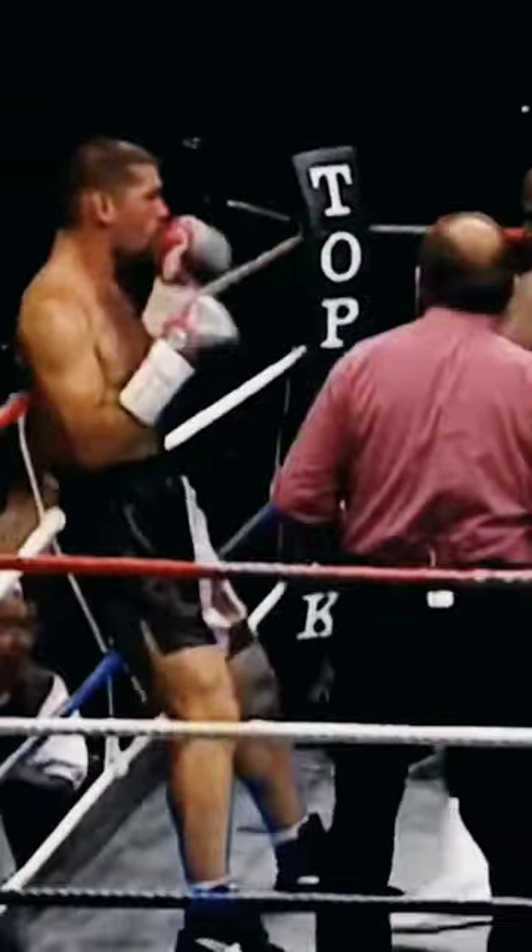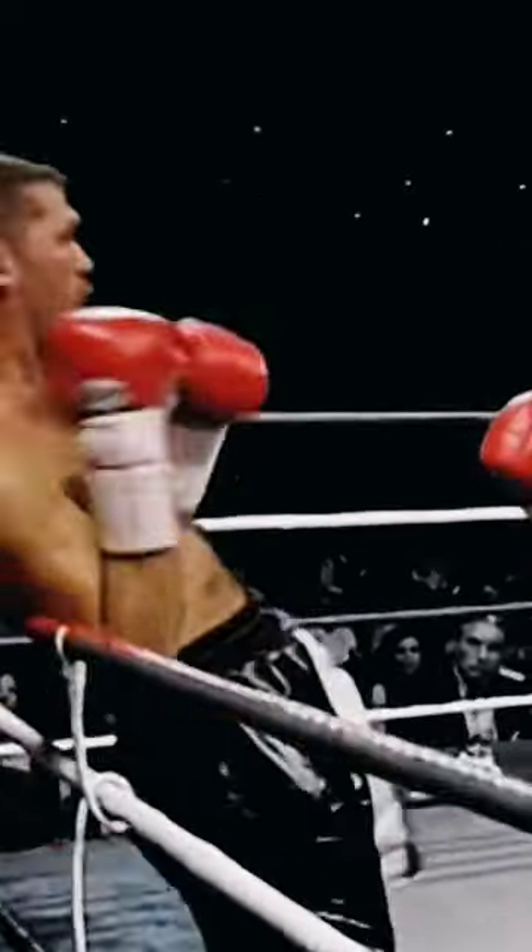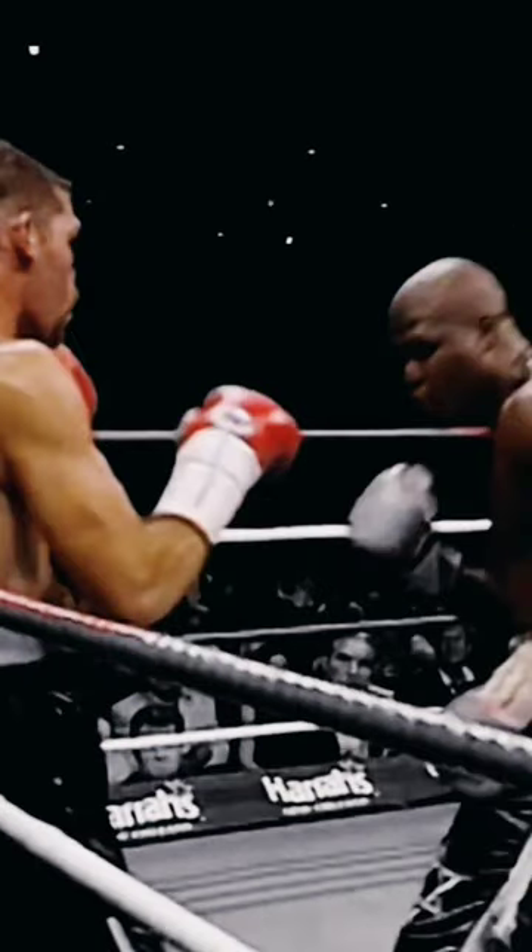He probes his opponent and gets him to react, then jabs him to the stomach and probes again. Then he comes in with a hard feint — look how he reacts to that feint — and James Toney knows he has him.